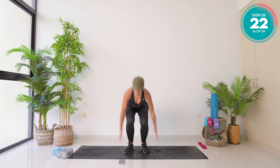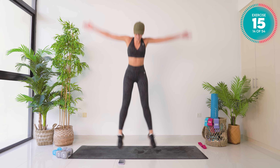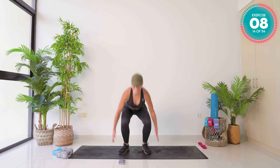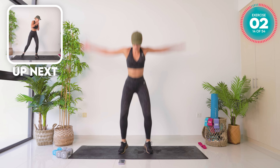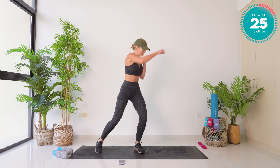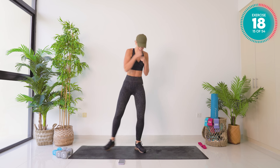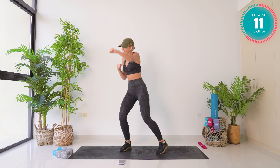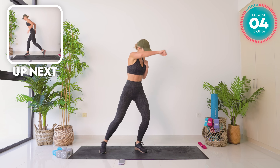Exercise one — we tap down, lift up. 30 seconds only. If that's too much, you modify. 15 seconds left, 10 seconds left — keep breathing, I know it hurts. Five, four, amazing work. Exercise two is a variation of that — we're just pushing out. We keep moving throughout this entire section. 15 seconds. This section is nine and a half minutes — you can do it. Incredible.